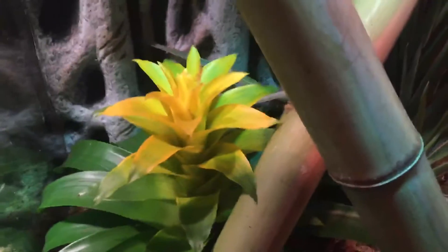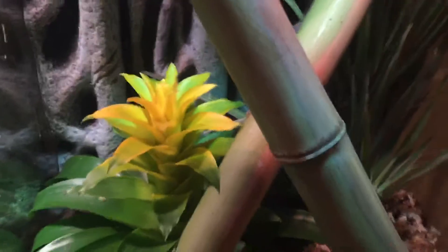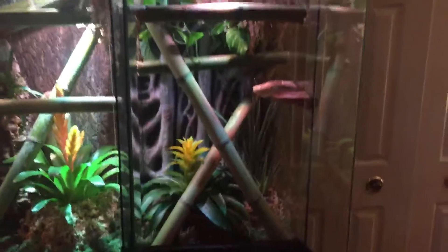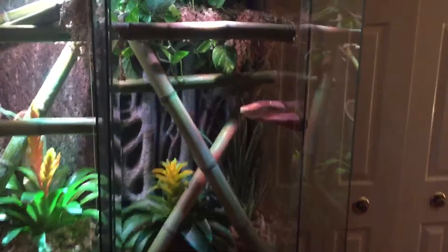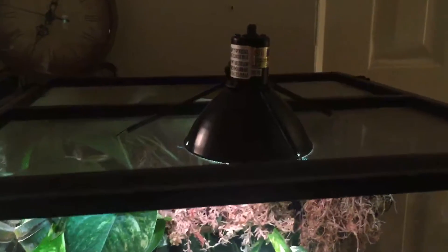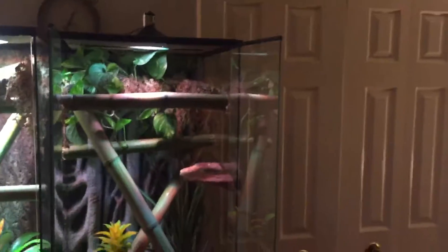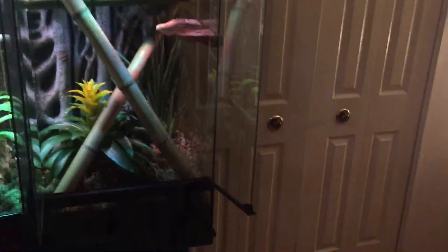Yo, what's up y'all, I'm back. I finally got this tank finished — besides the UVB I still need up here — but I finally got it finished, it's all done. Look real good, man, it look real good.